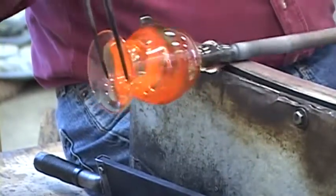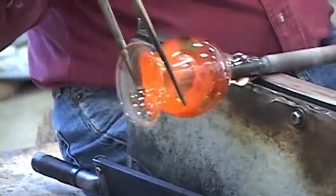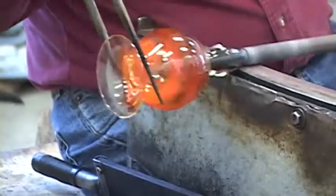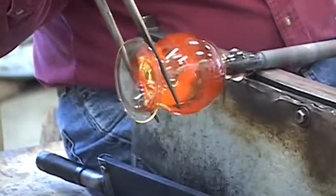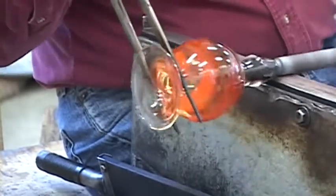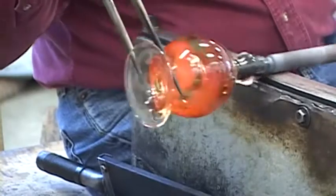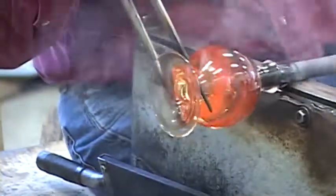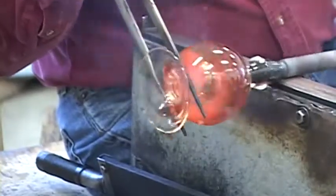I've flared the lip open. Now I want to close the neck down so it's the right size for a stopper. I'm very aware of the curvature of the shoulder because that's an important part of the design — if you don't have the right curvature the piece just won't look right.